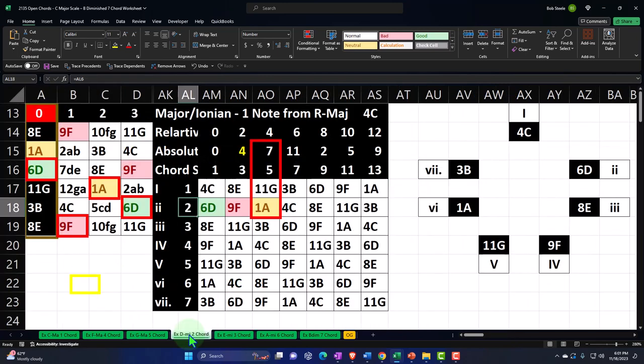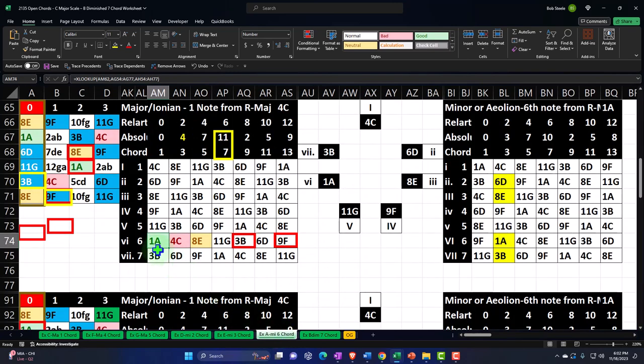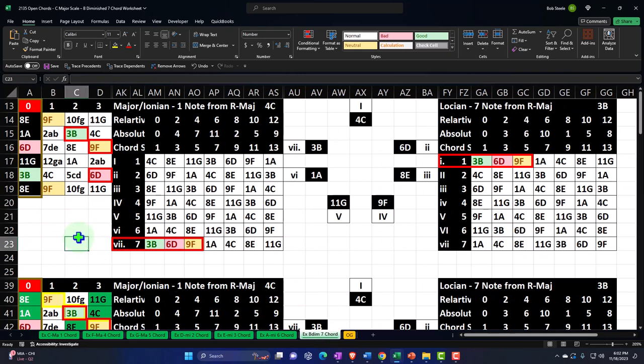We then went back to the minors — just as good as the major chords, this is not baseball. We went to the two chord, the D minor chord, constructed off the two note of the C major scale, and discussed it in detail. Then the three chord, the E minor, mapped and discussed. Then the six chord — the other minor chord construction — also discussed. So now we're going to the seven chord, which is that weird one, because when you build a chord off of it, you don't get a major or a minor — you get what they call the diminished chord.